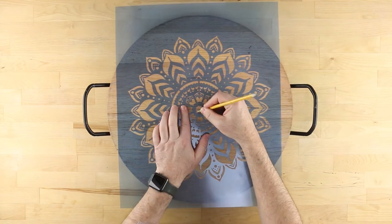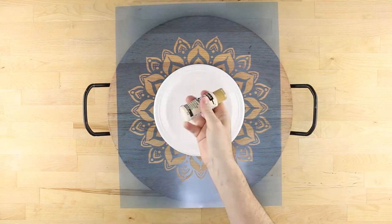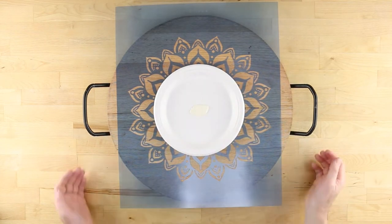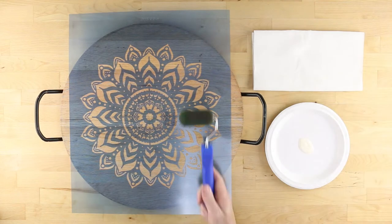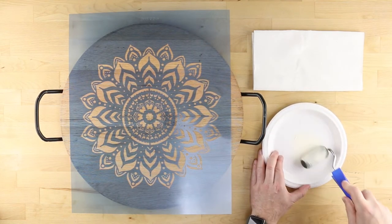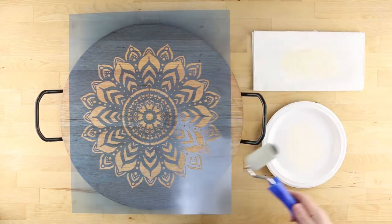Now you can erase the pencil mark, making sure to brush away any eraser shavings. Shake your bottle of light buttermilk Americana acrylic paint prior to pouring out a small amount onto a paper plate. Evenly load the high density roller by rolling it repeatedly into the edge of the paint puddle, each time picking up more and more paint. Remove excess paint by rolling it on a stack of paper towels.